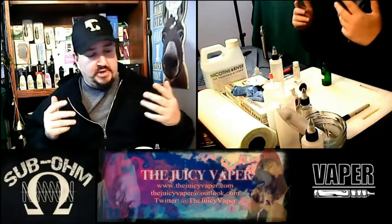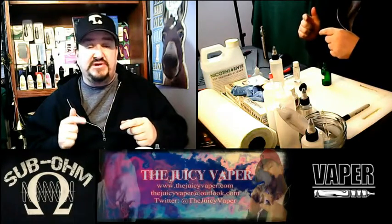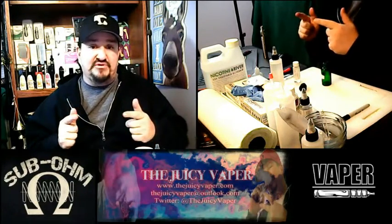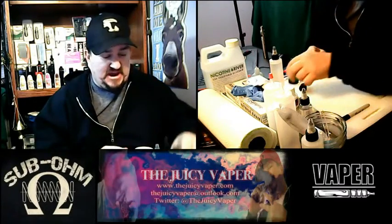So, 2017 — here's my first video. What we're doing today is a DIY e-juice, and the flavor is going to be root beer. Root beer! So check it out.